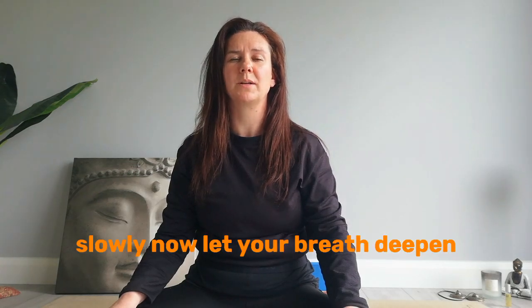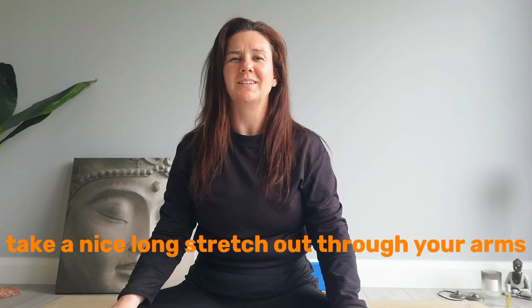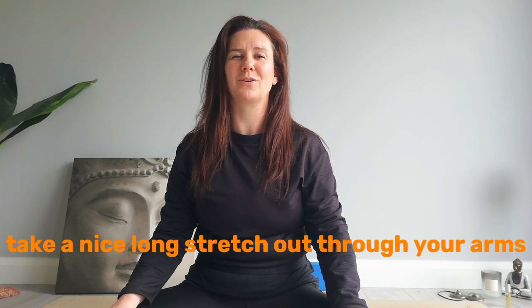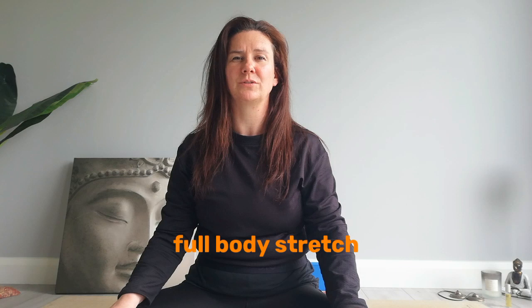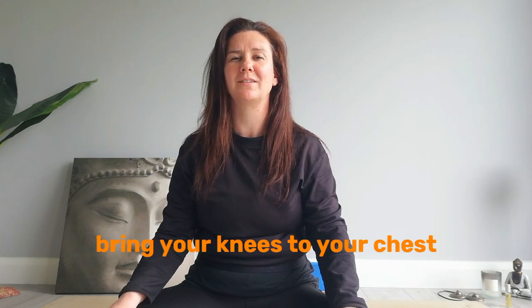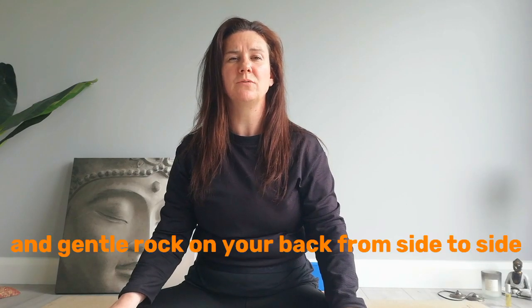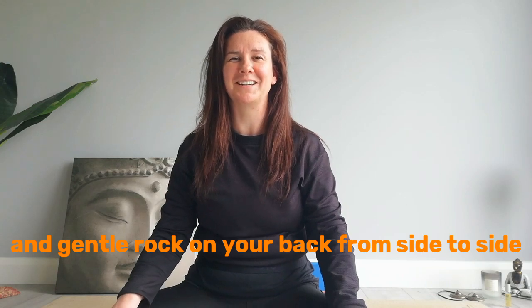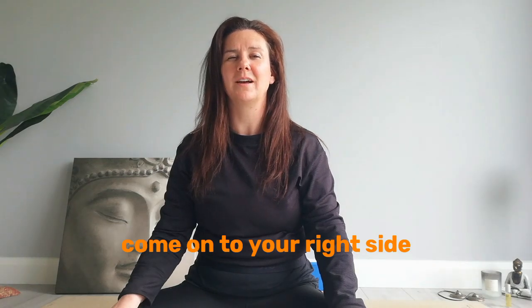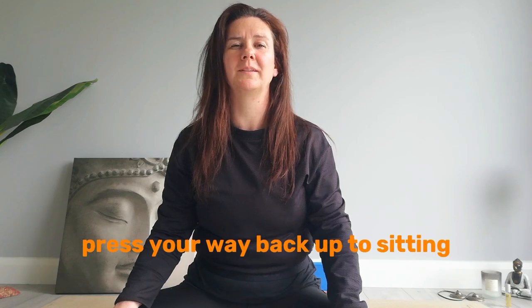Slowly now, let your breath deepen. Bring some movement to your fingers and your toes. Take a nice long stretch out through your arms and your legs — a full body stretch. As you breathe out, soften back down, bring your knees to your chest, wrap your arms around your legs, give yourself a nice big hug, a gentle rock on your back from side to side. When you're ready, come on to your right side and use the hands to help press your way back up to sitting.